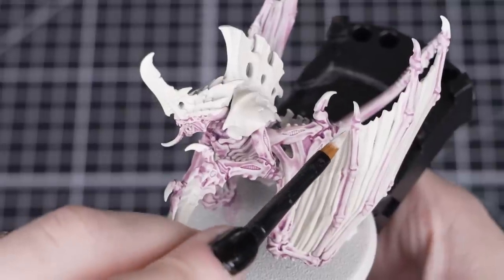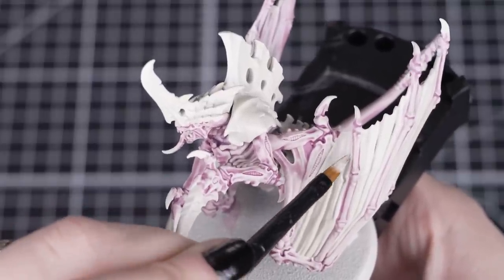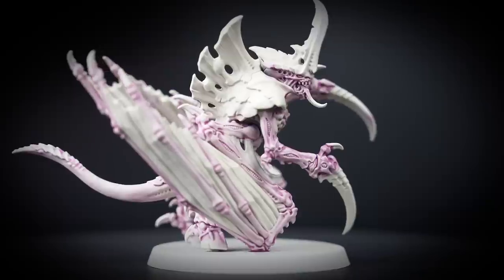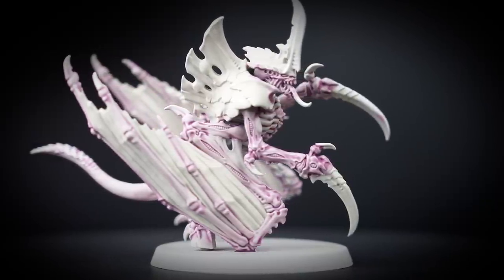After it's dry, you can reapply Wraithbone into the wing membranes, ready for painting later. You can also tidy up any areas that are heavily saturated with that contrast, just like the ribs and the upper arms.